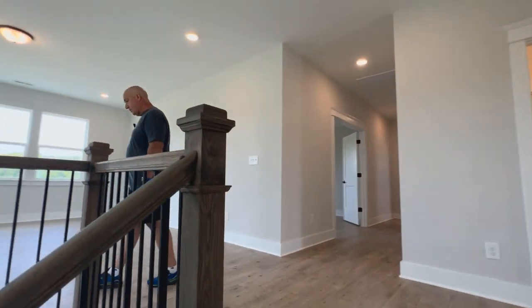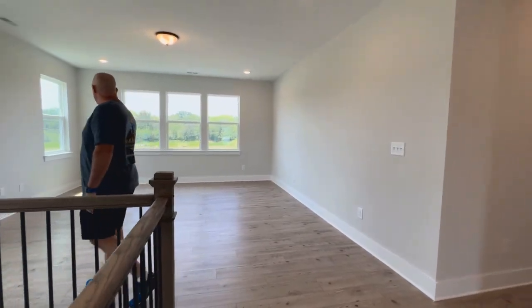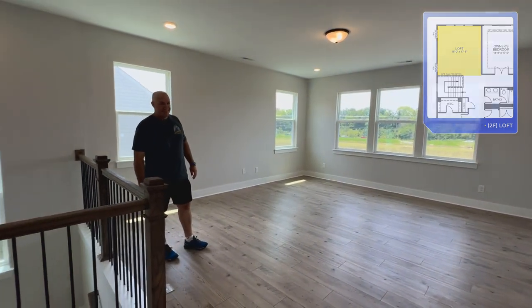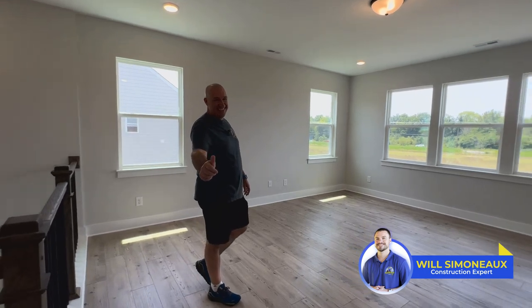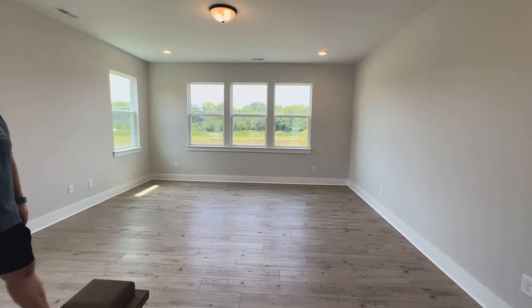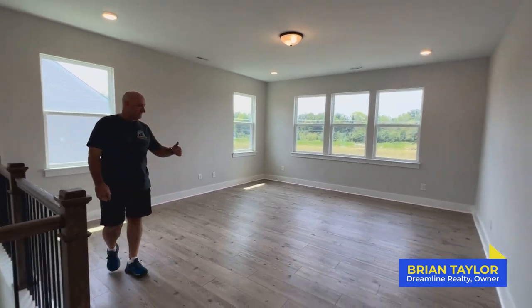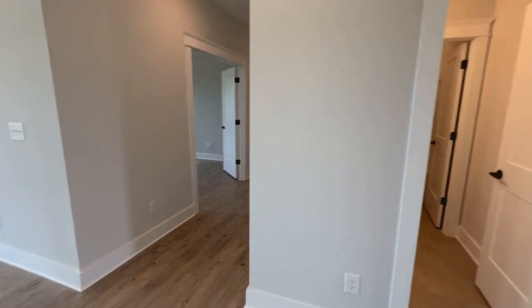We cover new construction communities and floor plans in the greater Charlotte area — everything that would be helpful for you on this channel. My name is Will Semino, I'm a new construction expert with Dreamline Realty, and that's Brian Taylor — he is the owner of Dreamline Realty and my father-in-law — so we've got you guys covered here.